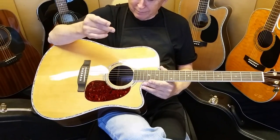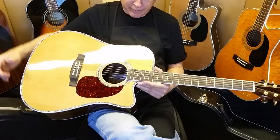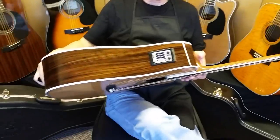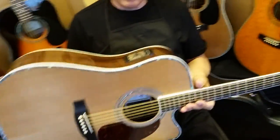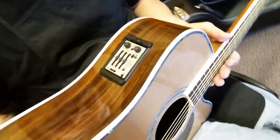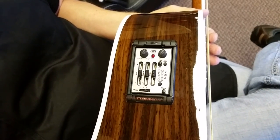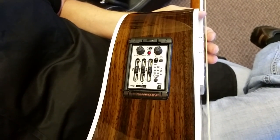We thought we'd do a little guitar walk-around of the Sager Z80CE. It's our new 2015, but this one's special — it's the 2015 Z80CE Aura. And if you're not familiar with the Aura system, it's the built-in electronics package made by Fishman. We have this in just a few models this year.